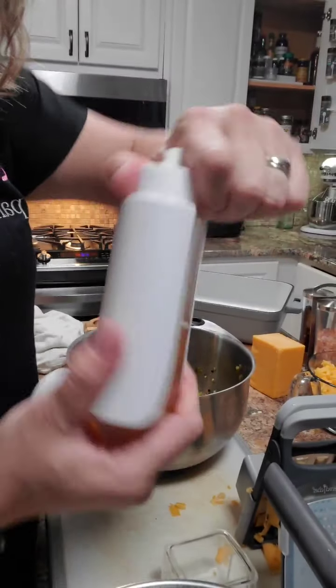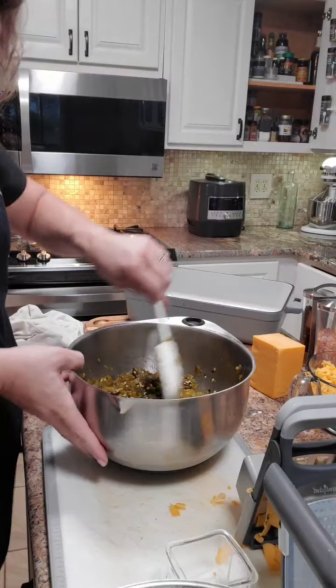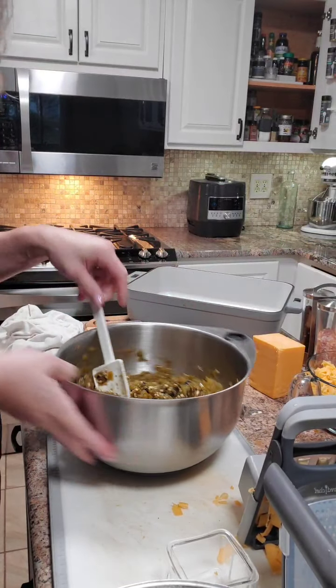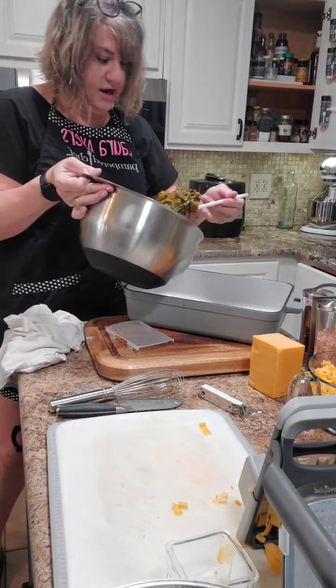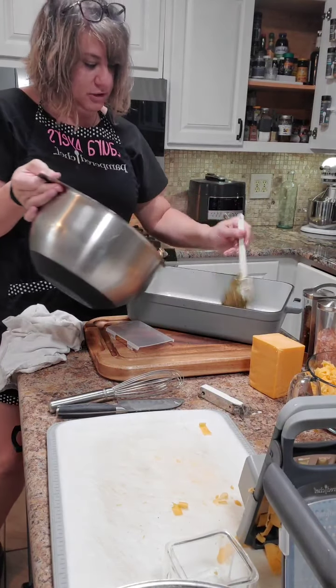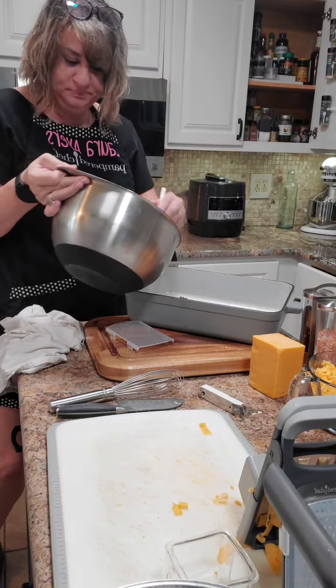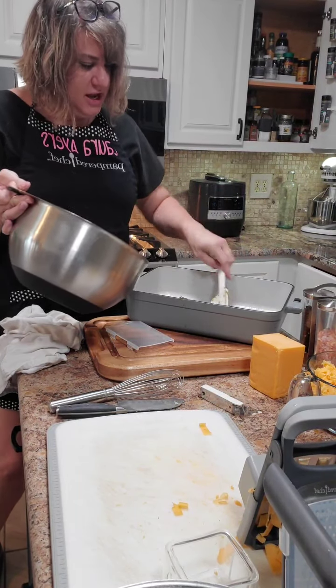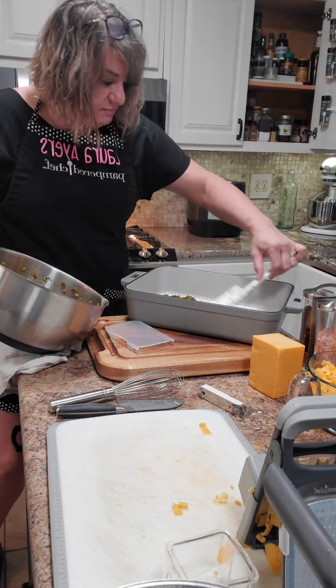When you're done, burp it so that it releases the pressure. Now we're going to take our chilies and layer the bottom of the pan. I'm like double or tripling this recipe, so if you want to do something smaller you can.